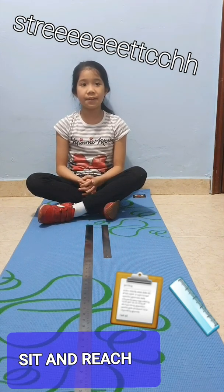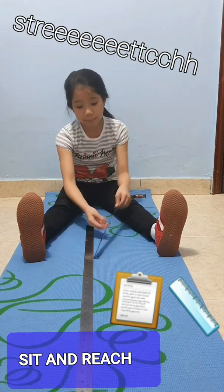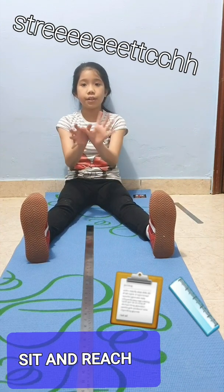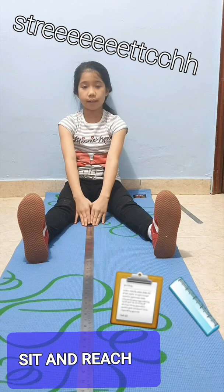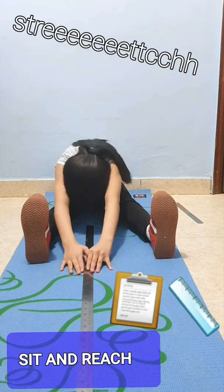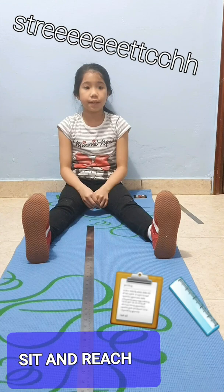Procedure, to be done with a partner. Sit on the floor with back and head and shoulders flat on the wall, feet 12 inches apart. Interlock thumbs and position the tip of the fingers on the floor without bending the elbows. After identifying the test zero point on the floor, the subject starts the test by sliding the hands slowly forward without jerking, trying to reach the farthest distance possible without bending the knees.